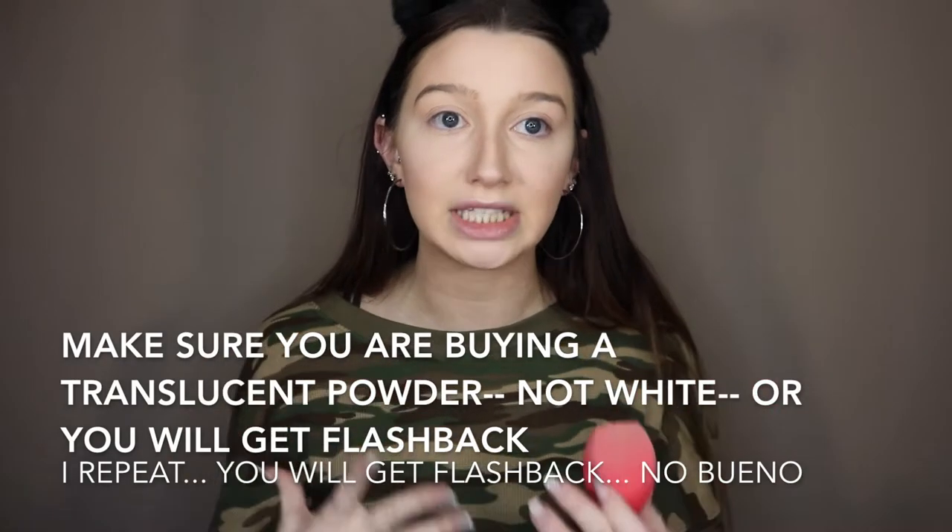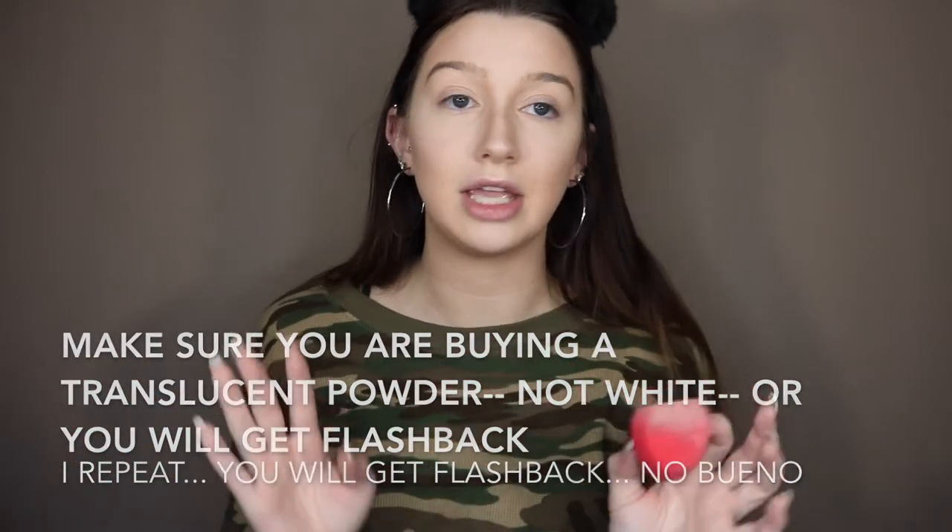Now probably the most important part for Instagram-ready, photoshoot-ready makeup — your baking powder. My all-time favorite baking powder is Laura Mercier. If you don't know what baking is, it is so important, and your photos are going to depend on this. Baking helps make your face seamless, creaseless, and more flawless so your photos turn out amazing. I've also been doing it underneath my contour recently to make my contour super sharp and beautiful.